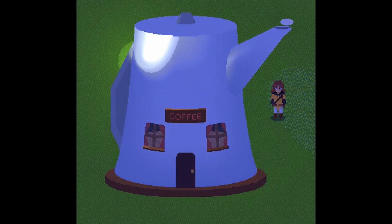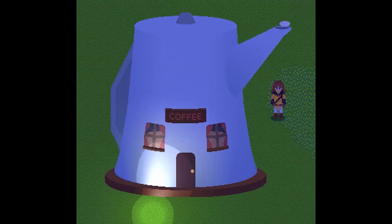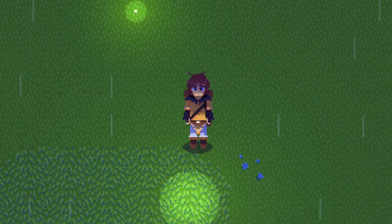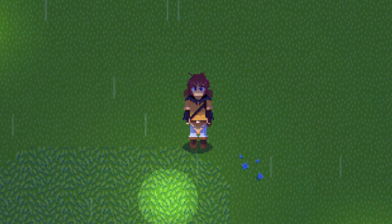Specular maps are a lot easier to explain. The brighter a pixel is, the shinier it is. If something is made of glass or metal, its specular map should be very bright. Much like with normal maps, these have to be drawn by hand. The game also makes use of cel shading to create a very poppy, cartoony sort of look, which is basically accomplished by using a lerp function that only gives a pixel light if it goes above a certain threshold.